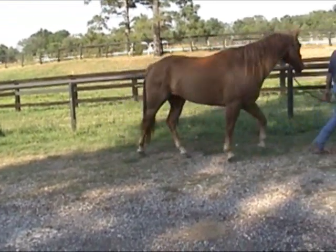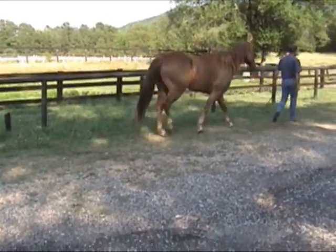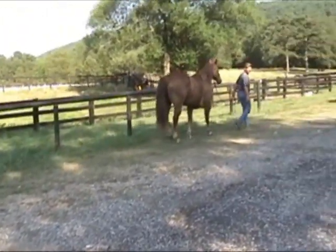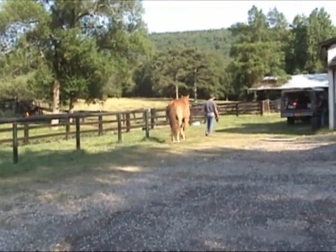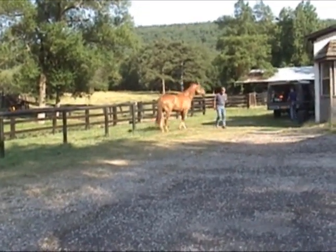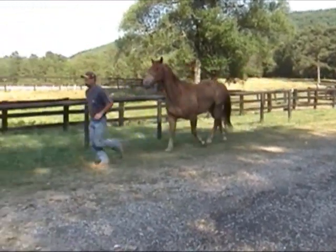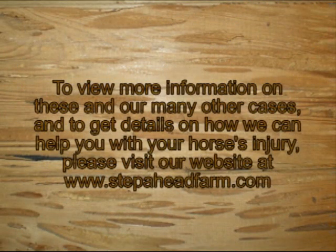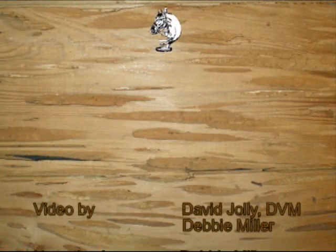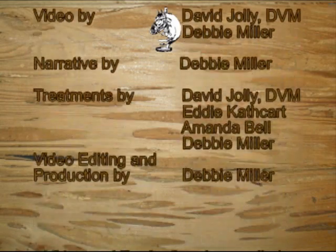He's still a little pinchy on the turn. That's so good.